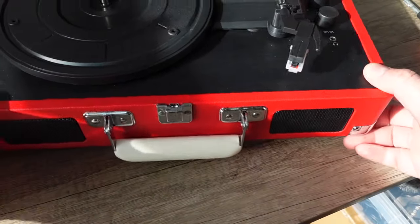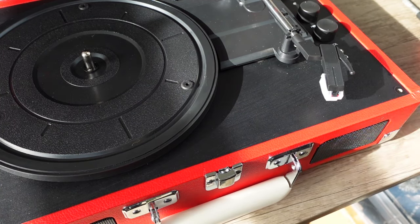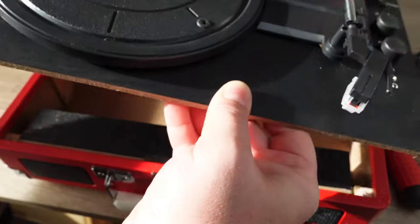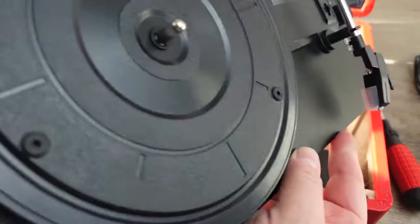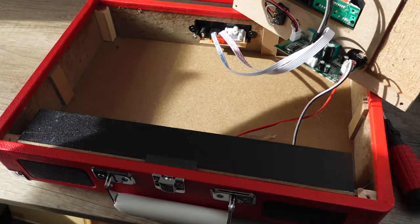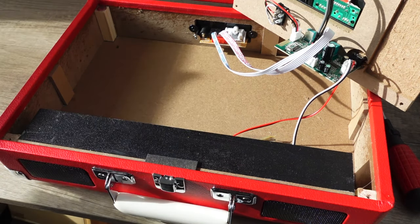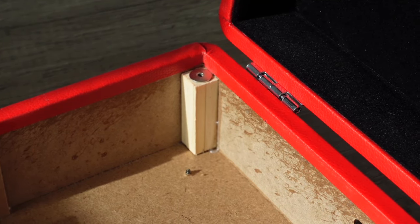The only access point is through the plinth, so we need to go in through the top. I could take the platter off but I don't really need to, so let's go ahead and take the whole plinth off. Okay, I'm seeing something here that wasn't there before — I need to be very careful not to damage anything.